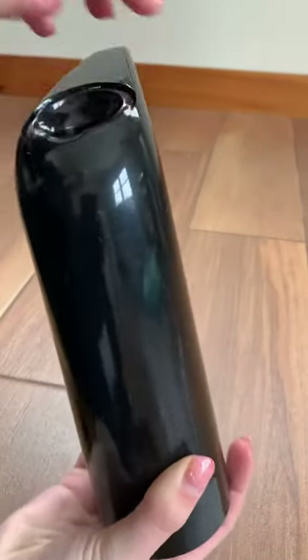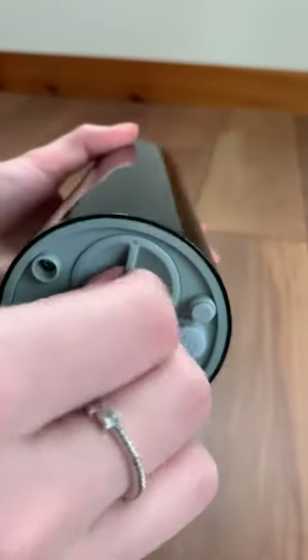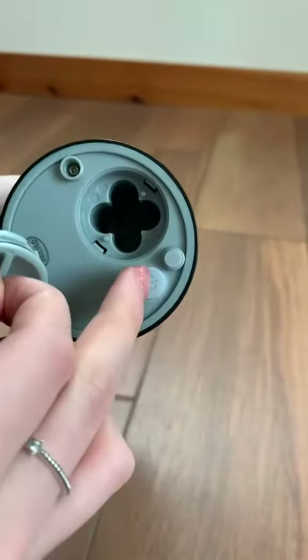You can pour the soap inside. There is a turn on the bottom to put the batteries inside, along with a power button.